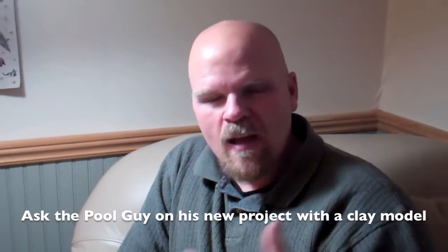Hey, Al from Ask the Pool Guy here. Recently we had a customer come to us looking for an interesting pool project. They have a bit of a challenging yard where everything needed to be elevated. They wanted a waterfall with a slide, and instead of having the waterfall sticking out so far above grade, we opted for this.